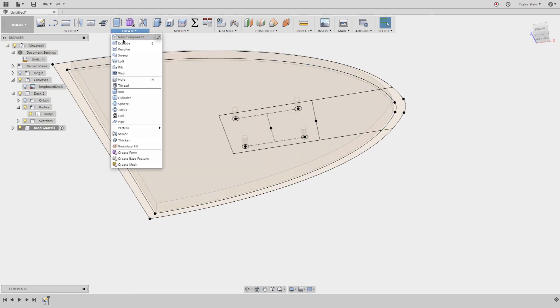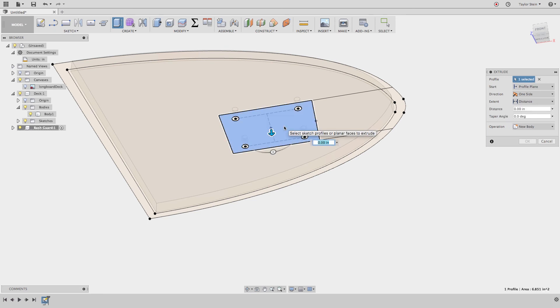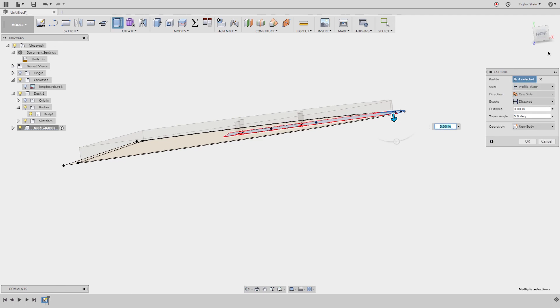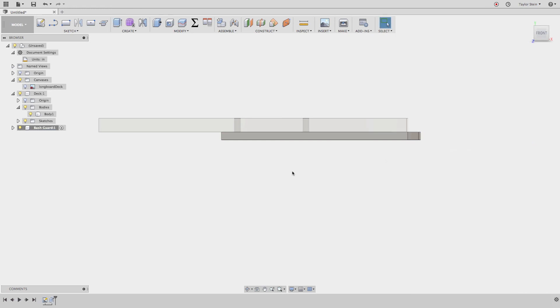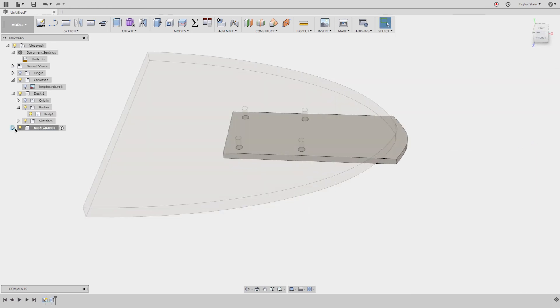Under the Create menu, choose Extrude and select the profiles. First, I'll extrude downward to give it thickness — since it replaces a quarter-inch riser, I'll go a quarter inch down and create a new body. Hit OK. Now I need to extrude the nose guard portion upward. The sketch hid automatically after the first extrude, so I'll open the bash guard component, expand the Sketches folder, and click the light bulb to make the sketch visible again.